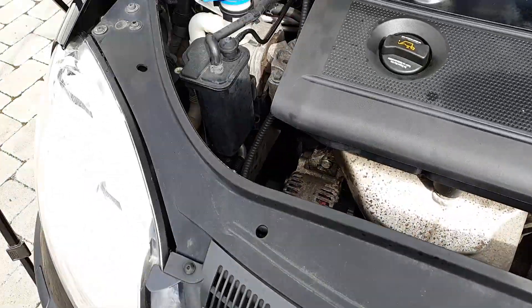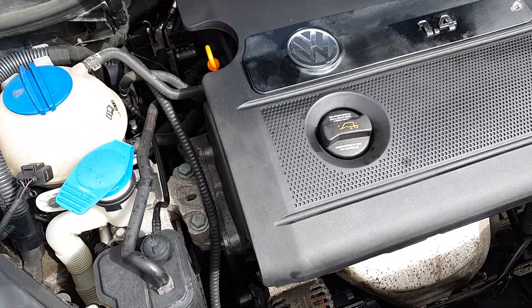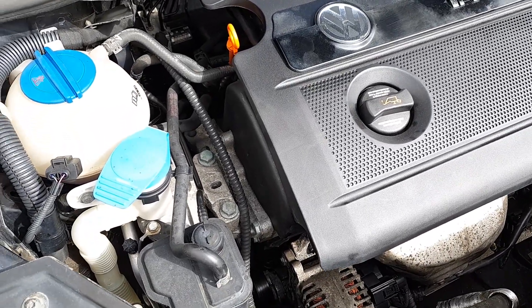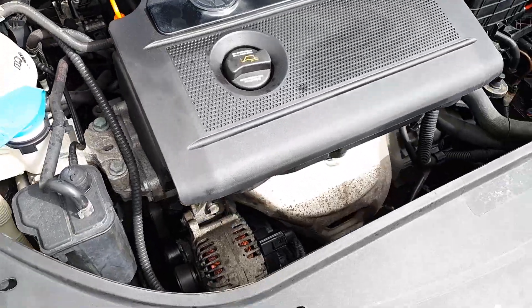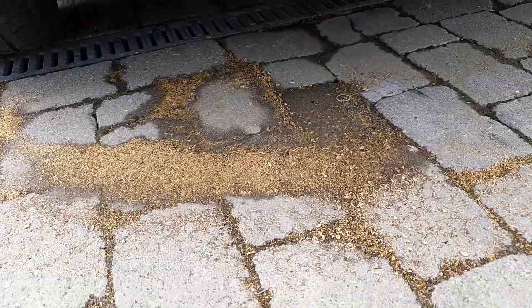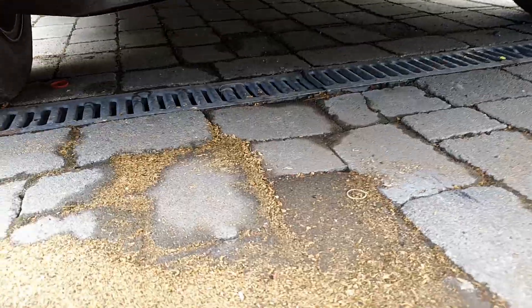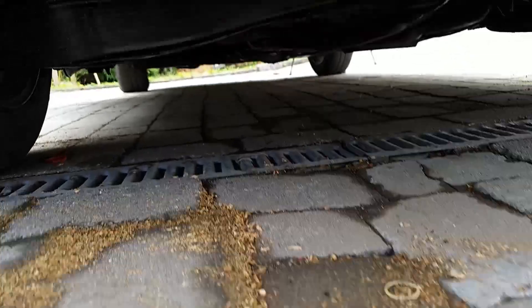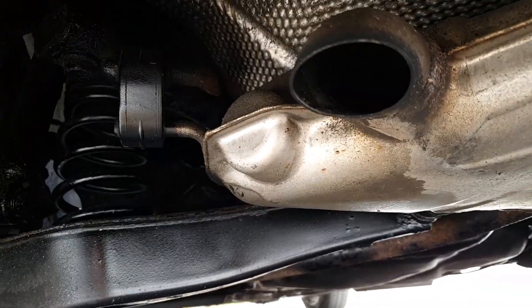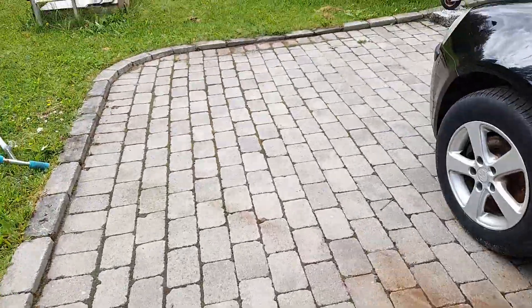There's been only three cylinders working on my car. The power is lower, the car is shaking a lot, it's not easy to drive, and you can hear it from the exhaust. The engine doesn't work properly — one cylinder is dead.